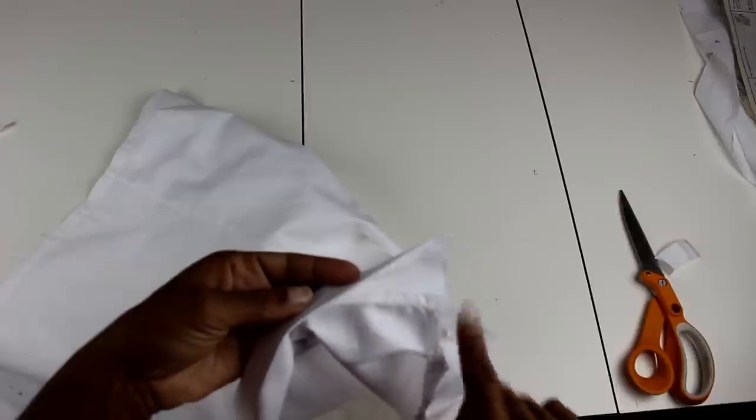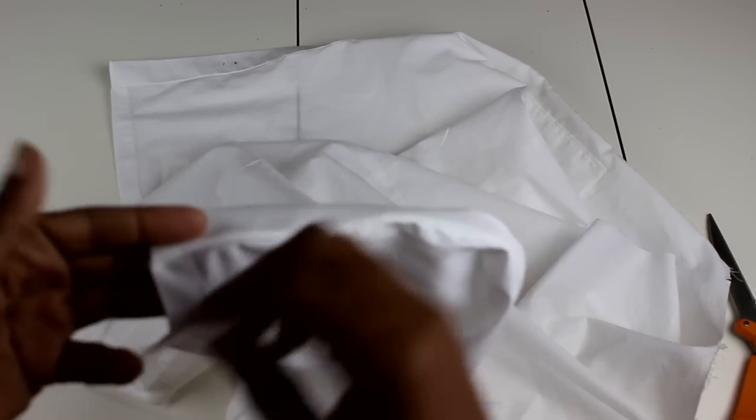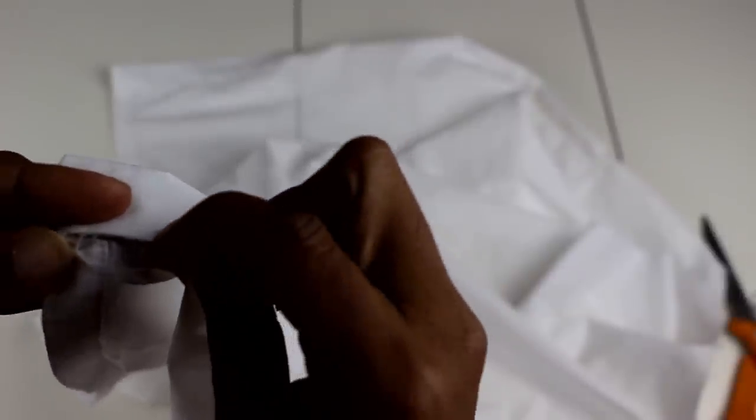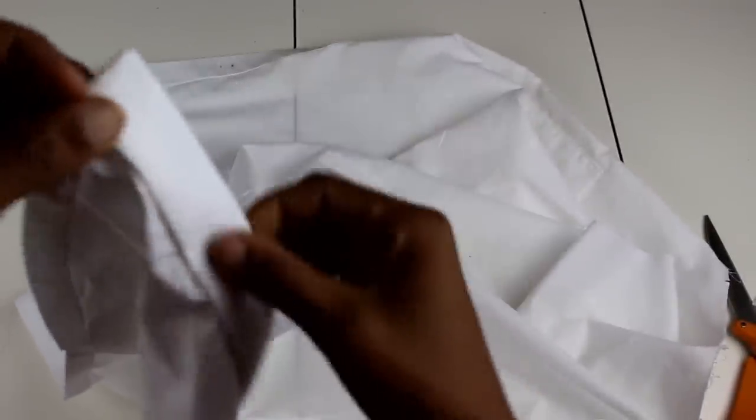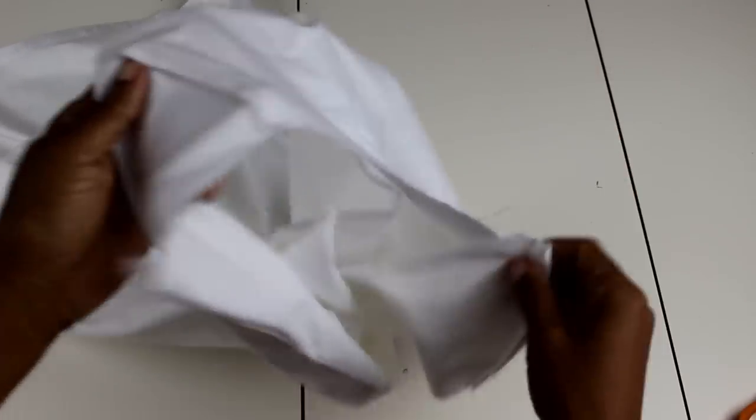For the slip stitch: take one small bite of the bottom portion you're working on, then come up and take a small portion of the top, and slide them together to close it off. When you pull it tight it closes so you have no exposed edges. Do that going all the way down and you get a nice clean finish with very minimum thread showing.